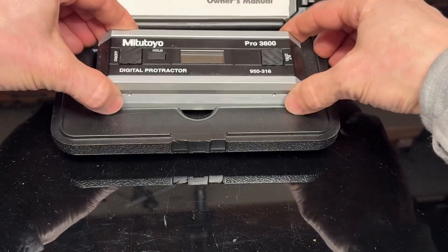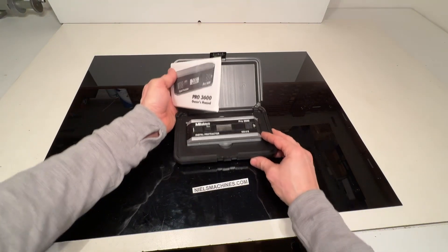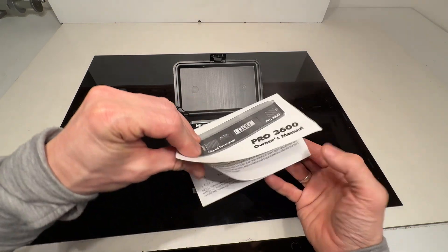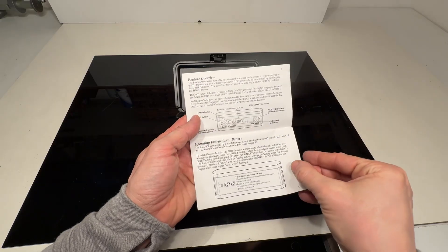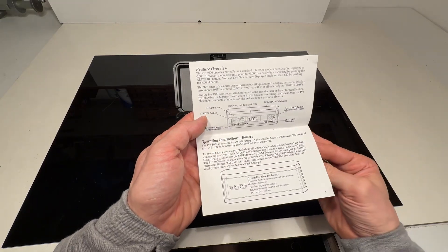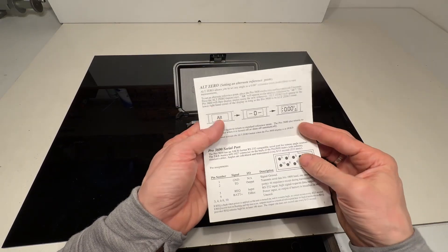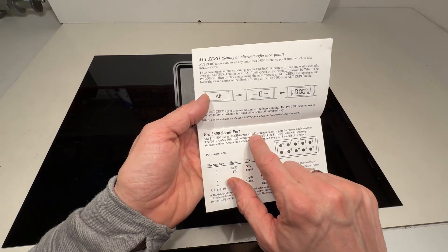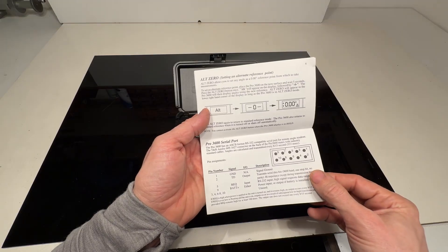In the manual here is described how you can take care of this machine. The operating instructions are here. There's a 9-volt battery included. It also has a serial port — the RS-232 — to connect to a computer if you like.